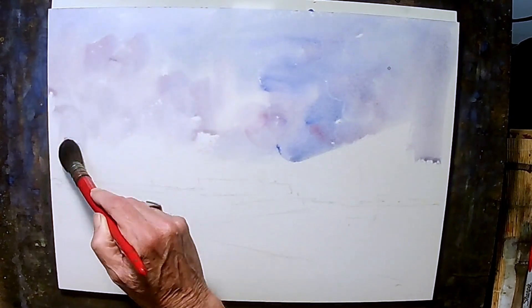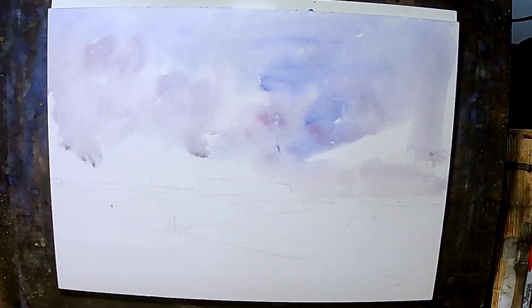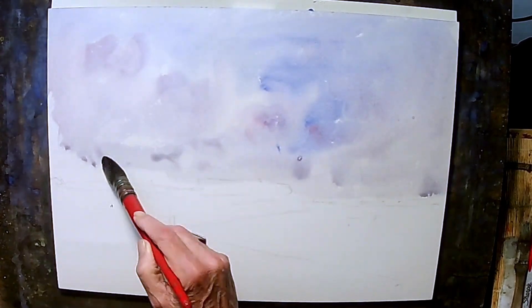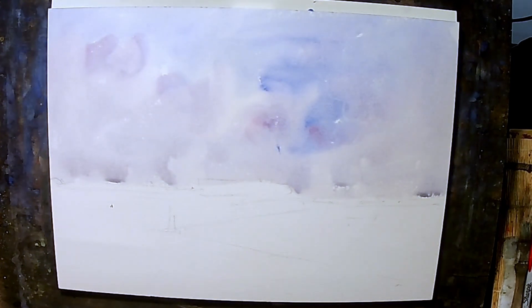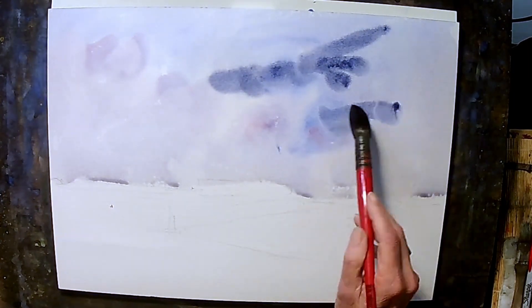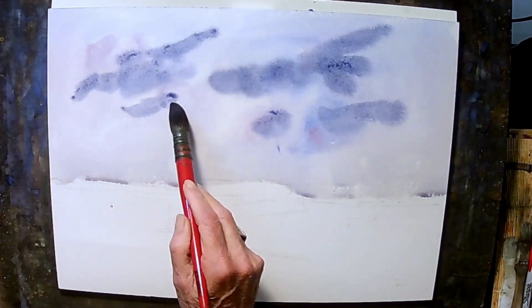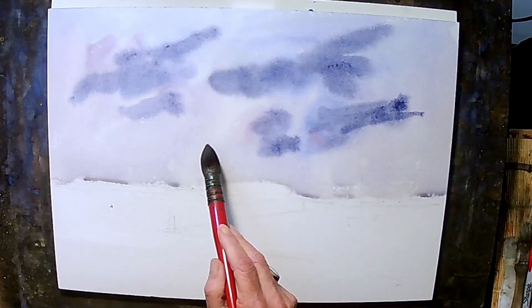And again, we're just playing. We don't have anything in particular that we're trying to do here. And bring that down. Get a little bit more blue, maybe with a little burnt sienna, darken up some clouds here — just wherever, just wherever.